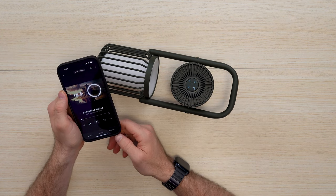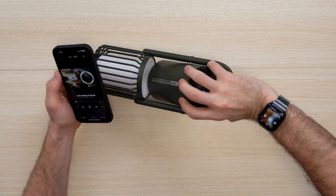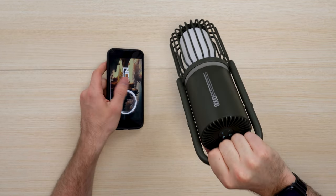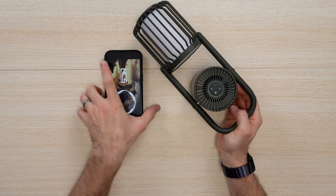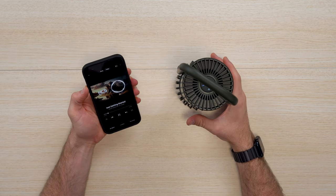The sound profile is pretty decent. As you can hear, it's emitting from the top, so if you're holding it and walking around it works great. Whether you're at the beach or camping, it's pretty good — I like it. It's got some good bass drivers and can get pretty loud.